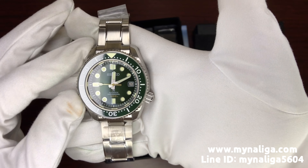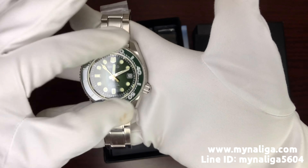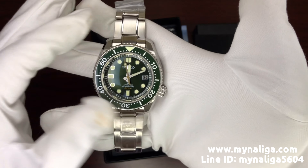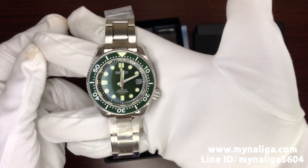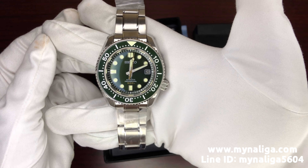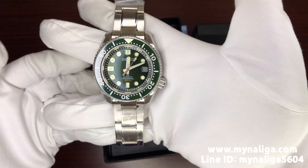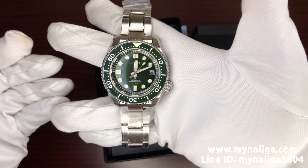You can turn the bezel anti-clockwise only. The date window is at three o'clock, and there's a screw-down crown at four o'clock.